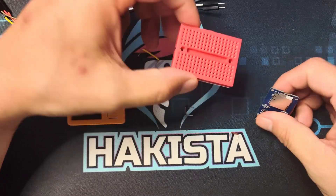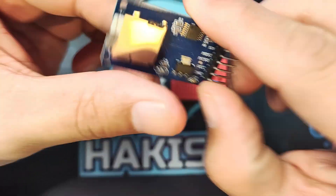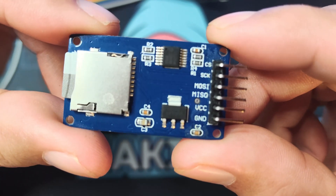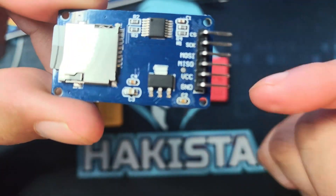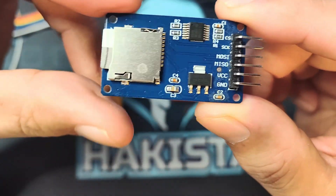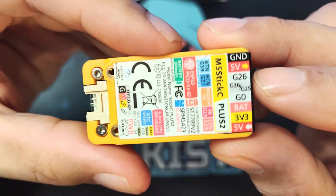I have here a breadboard and here is the SD card module. As you can see, those are the pins: CS, CLK (clock), MOSI, MISO, VCC, and ground.